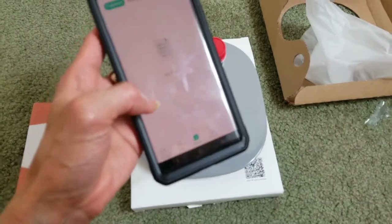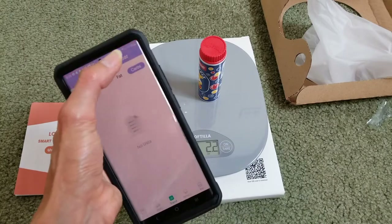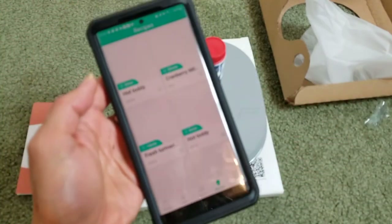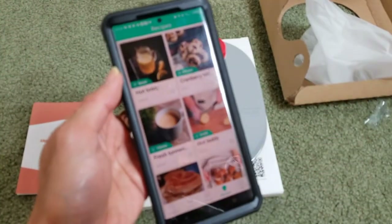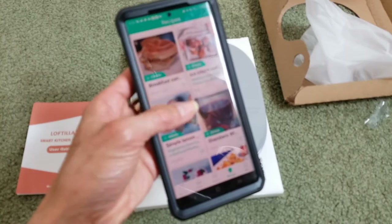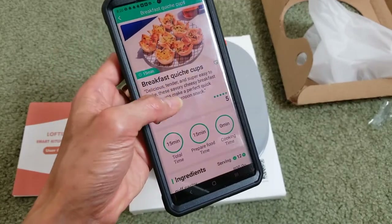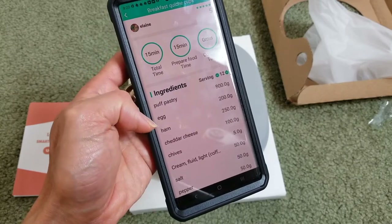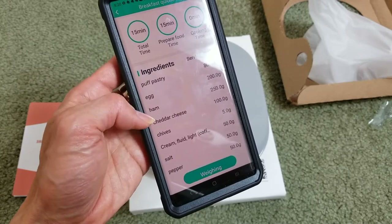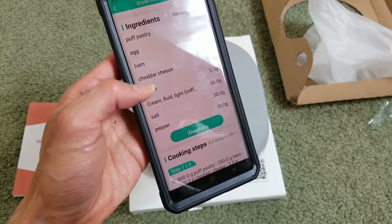You can click on the Trends tab for a weekly view of calories, protein, fat, and carbs. There's also a Recipes section where they give you some sample recipes. It shows how many minutes each takes. For example, a puff pastry recipe shows how many grams of egg, ham, cheddar cheese, chives, cream, and salt and pepper.